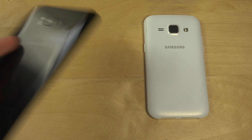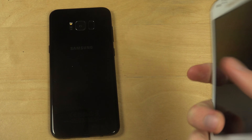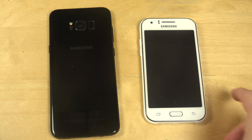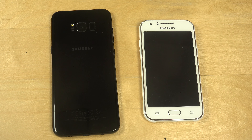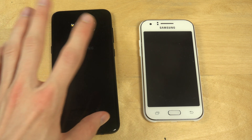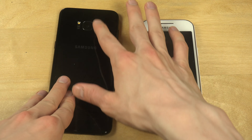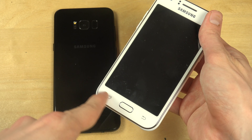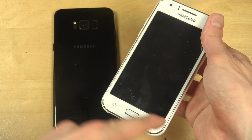Hey guys, so in this video I want to do a quick little speed test between the Samsung Galaxy J1 - this white phone over here - speed tested versus the Galaxy S8 Plus, Samsung's high-end phone. The S8 Plus has a glass back and a fingerprint sensor, something you don't have on the J1, although the J1 does have some nice colored capacitive touch buttons on the sides.